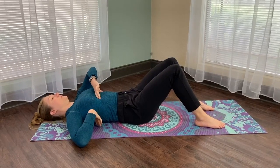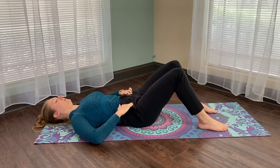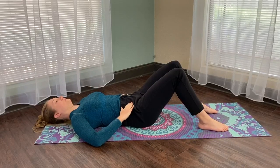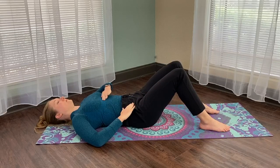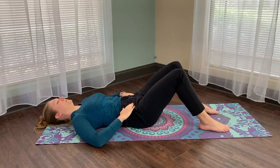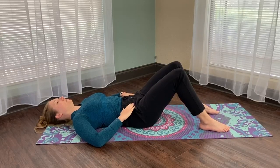First, we're going to learn how to engage your transverse abdominus. This muscle is your deep inner core — almost like your inner corset. If you don't know how to find it, you can feel on the insides of your hip bones. Feel those hip bones and then drop in. Try to exhale forcefully, or cough or laugh — you should feel your abdominals contract.